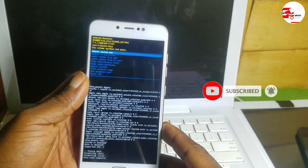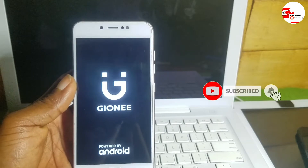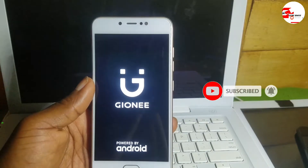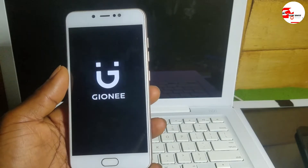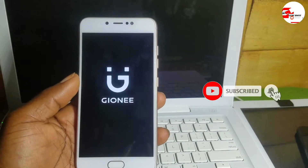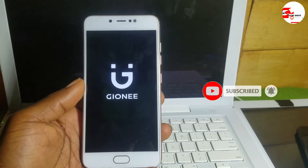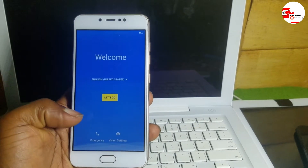Wait for it to wipe the data, then click the power button to reset the device. For the first time it will take four to five minutes to reboot, so wait for it. Once done, all you have to do is set up your device.